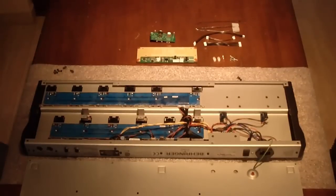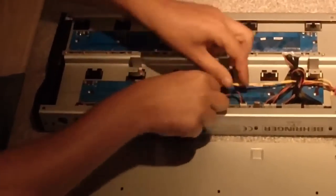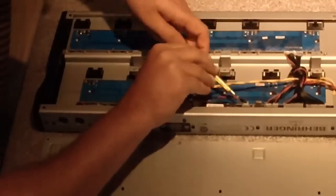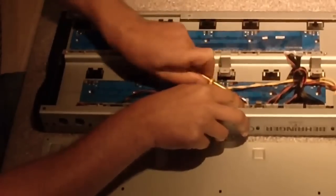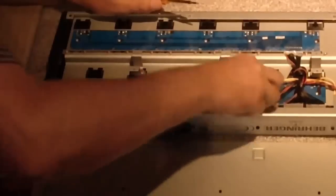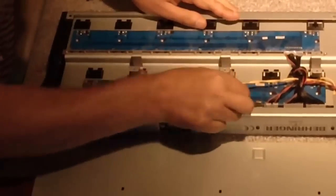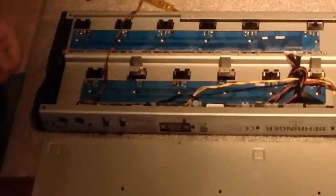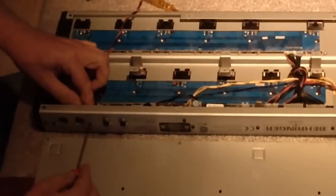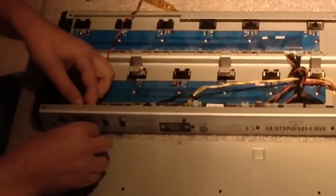We will start by replacing the small MIDI connector board. The two standard MIDI connectors will be replaced by one MIDI and one USB connector. First we unplug the original board. But there is some hot glue which keeps the connector in place, so we have to remove that first before we can unplug it. There we go. And then just remove the two black screws, but don't lose them, because we are going to use them for the new board too.